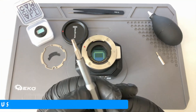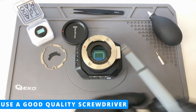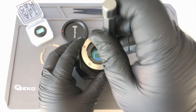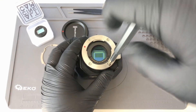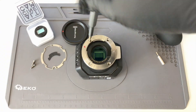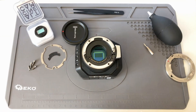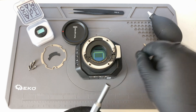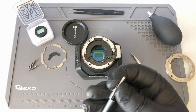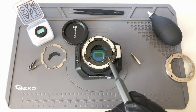First, with the 2mm LN key you're going to remove the four screws holding the contact pins. Now we're gonna switch tips and with the T6 you're gonna remove the two screws holding the contact pins.